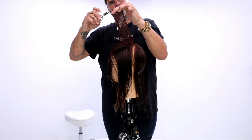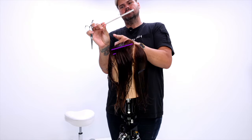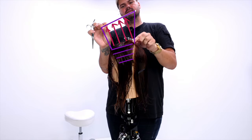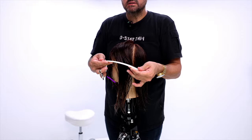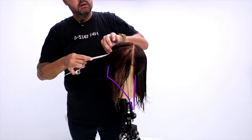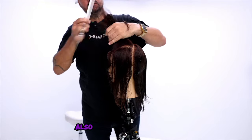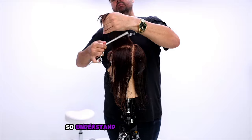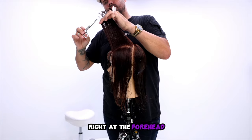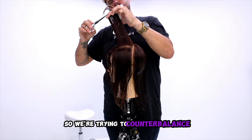We start on our left side, working horizontal sections across the head. You can see the angle that I'm showing you with the comb — what that's going to do is cut the shortest point in the very front fringe area, and then it's going to get longer towards the back. We just shift our finger angle slightly to mimic the head shape, because the head shape right at the forehead kind of moves its way forward.